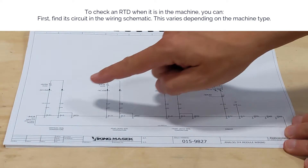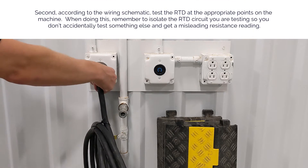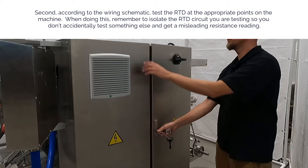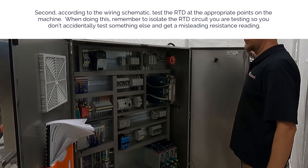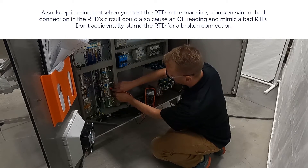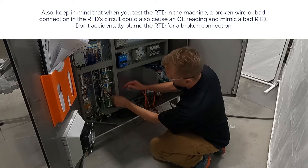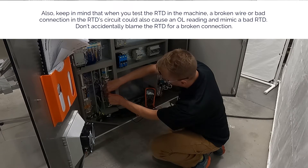To check an RTD when it is in the machine: first, find its circuit in the wiring schematic — this will vary depending on machine type. Second, according to the wiring schematic, test the RTD at the appropriate points on the machine. When doing this, remember to isolate the RTD circuit you are testing so you don't accidentally test something else and get a misleading resistance reading. Also keep in mind that a broken wire or bad connection in the RTD circuit could also cause an OL or a bad reading and mimic a bad RTD — don't accidentally blame the RTD for a broken connection.